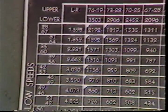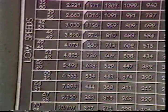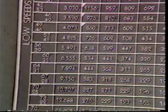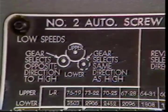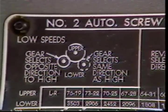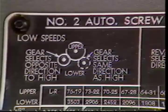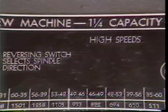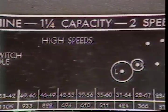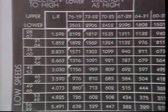This chart, located on the machine, will indicate which gear should be selected to produce the RPM called for on the layout sheet. This drawing shows the upper and lower gear locations for the low speed. It also shows which shaft to use to cause the low speed to rotate in the opposite direction. The drawing on the right shows the gear locations for the high speed.